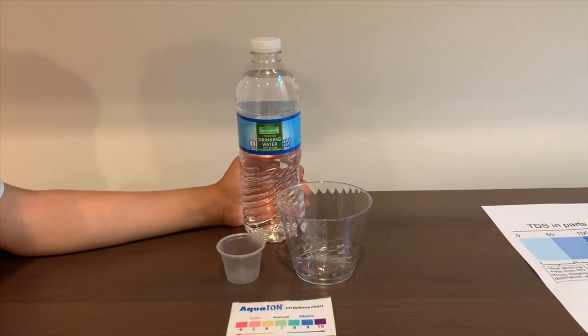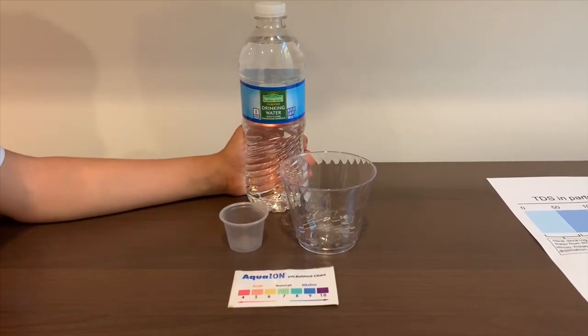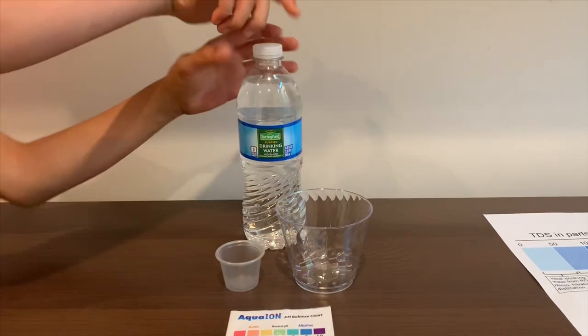This is Springfield purified drinking water. It costs 50 cents. Let's test the pH and TDS levels.